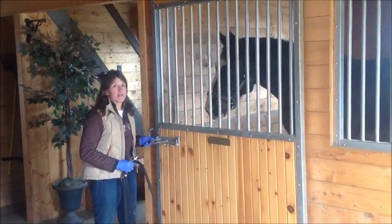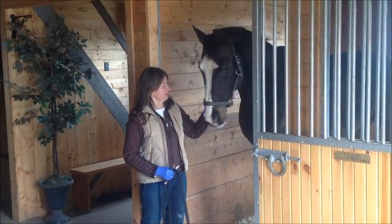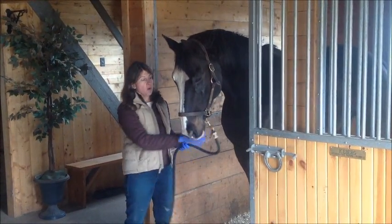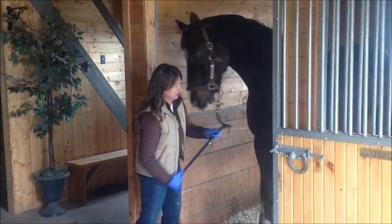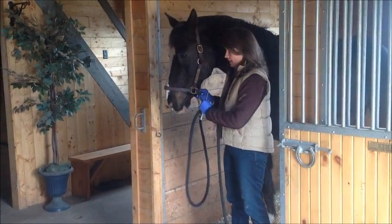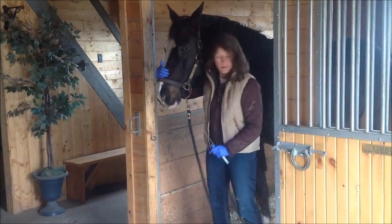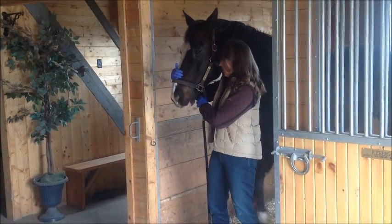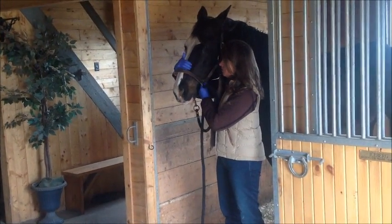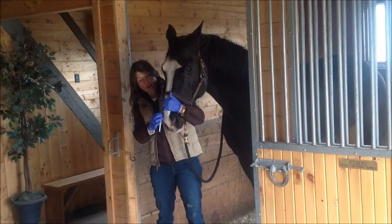I'm going to introduce you to my friend Opie, who promised to be a good sport about getting vaccinated today. Ideally you'd have somebody helping you. If you're right-handed, stand on the right-hand side of the horse and get your helper to stand on the left — not directly in front of the horse. The helper should hold him by the halter with a hand over his nose.